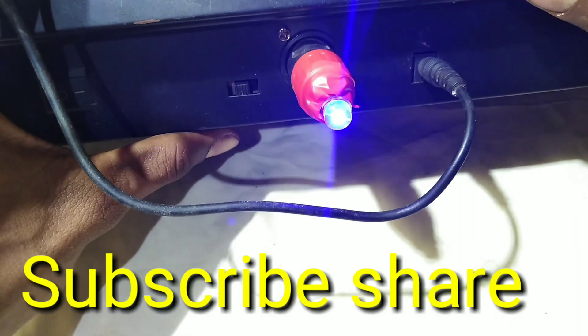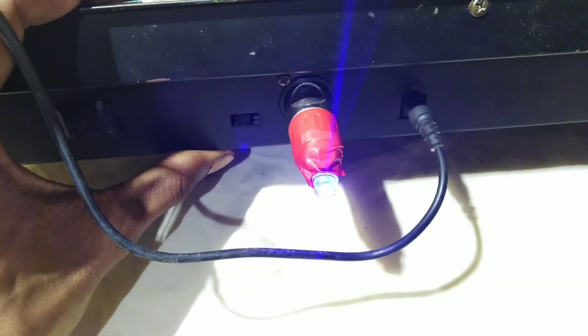I will test any wire. Subscribe or share. This is the video. Thanks for watching.